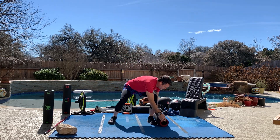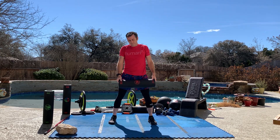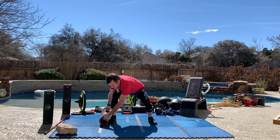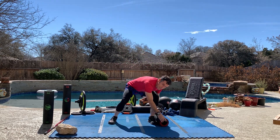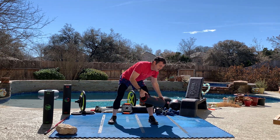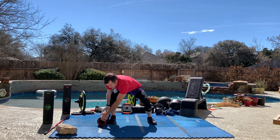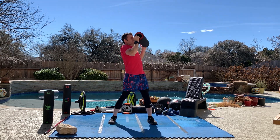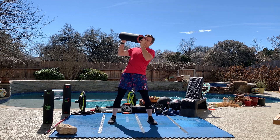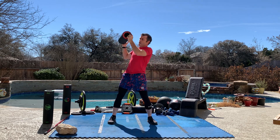Again, the three choices: go to battle with the person that's being a butthead, or completely ignore it. Or — magic happens when you say — you know what, Person A is being a butthead, but I'm actually going to take on the role of trying to serve that person. I'm going to reach out in a way that might shed light on a few things with them, help them be a better version of themselves, and may prevent them from being a butthead in the future. Let's be direct today.